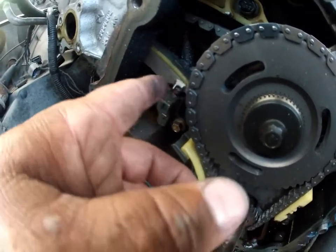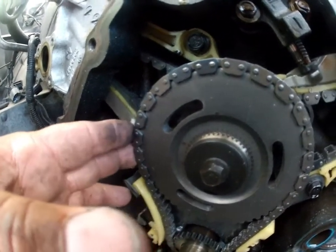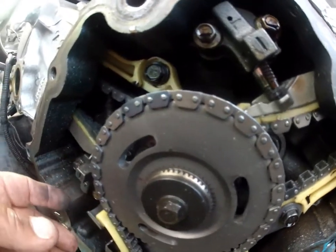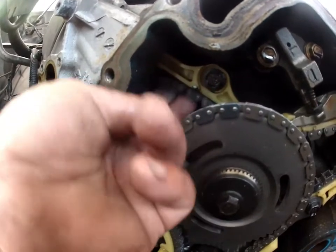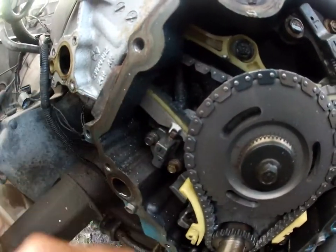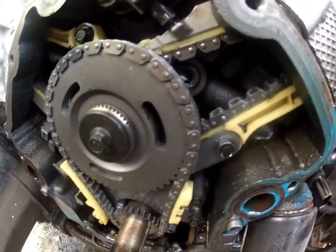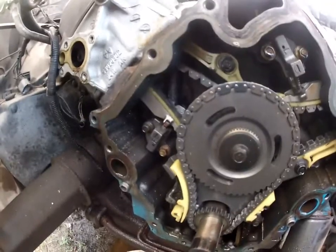Now the question was, did it bend the valves? See, there's two chains — one chain for that side and one chain for this side. This chain just fell off. It was under my suspicion I better check the timing chains first. I assume this chain's bad over here and bent the valves.